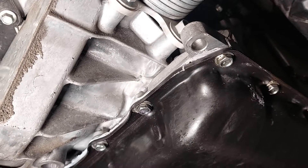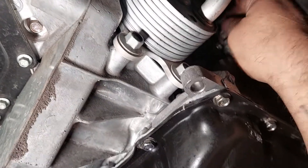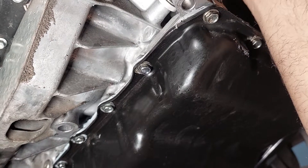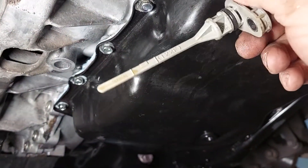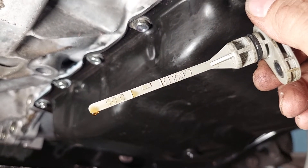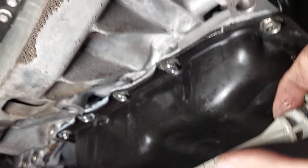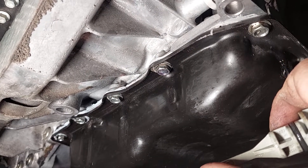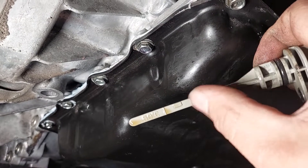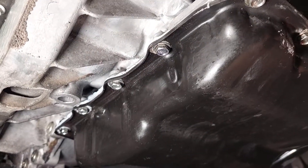So what you do is you clean the dipstick, pull it off, put it back in — that way you don't get a wrong reading. Push it till it clicks and pull it off again. What you're going to look for is 50 Celsius or 122 degrees Fahrenheit. If you are within these two lines — you can't see very well — but the actual fluid came out to that line right there. So you're full, you're good. Make sure that you're within the temperature specs and that will give you an accurate reading.